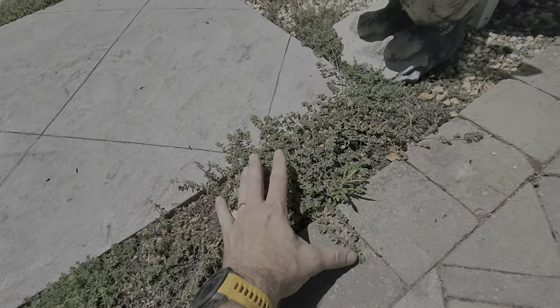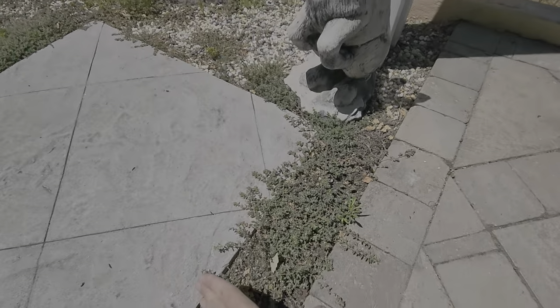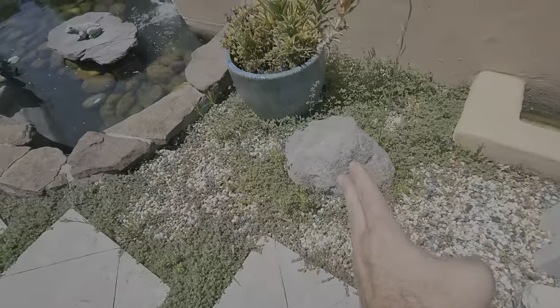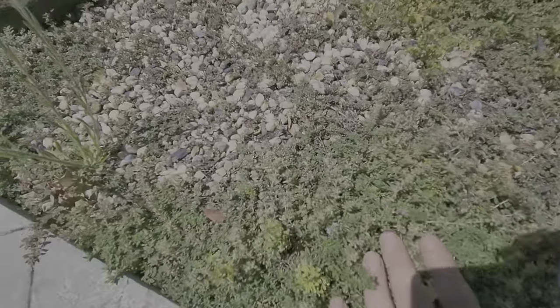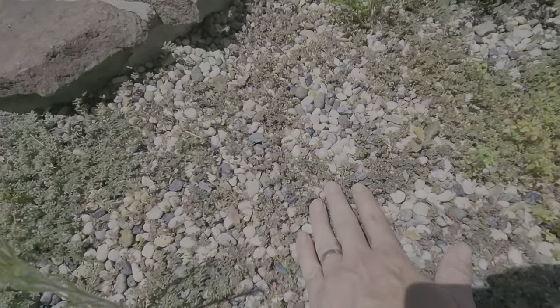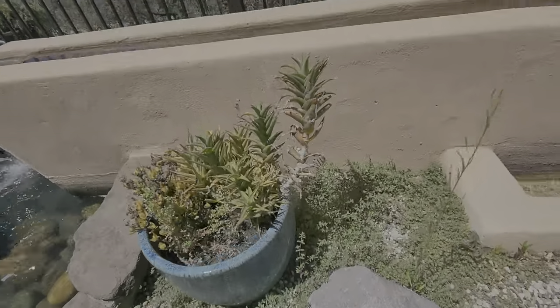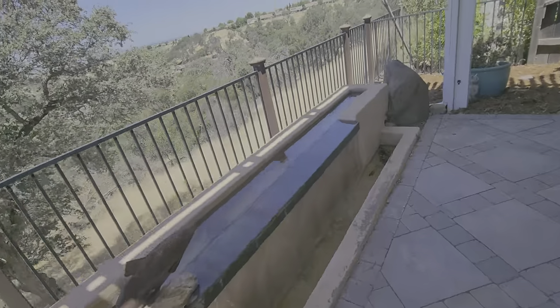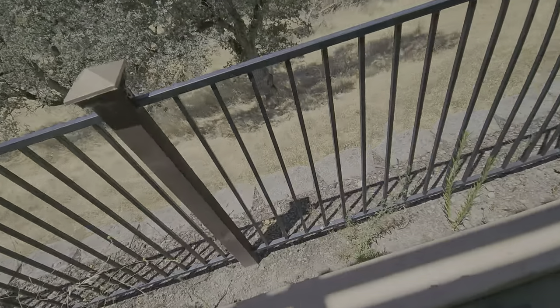We need to carefully trim this and then use a non-selective herbicide to kill off all of this right here. You can see this is the ground cover that's good, but this right here is all weeds and it's starting to go in. We want to clear this nicely and make sure it's all clear.